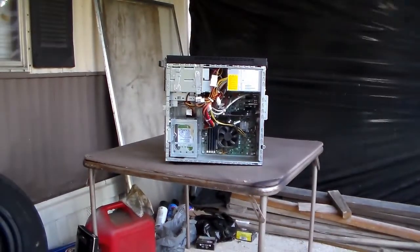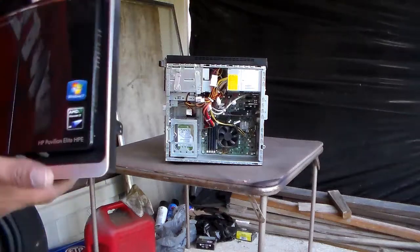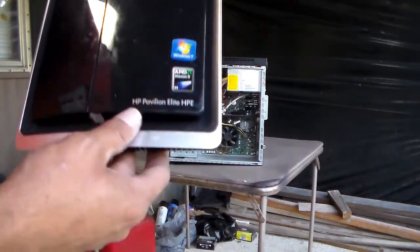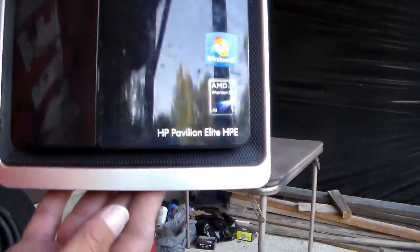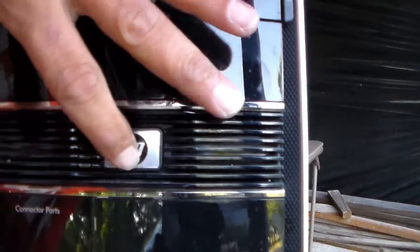What we're going to do is this computer I just got today. It's even got a Blu-ray player, which is very nice. Windows 7 — I just got it, so I'm going to go ahead and clean it up. It's an HP Pavilion Elite HPE, if you can see that. It lights up in the middle, which I'll do later.